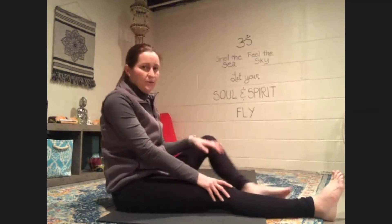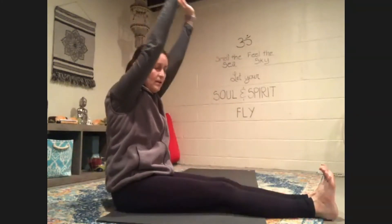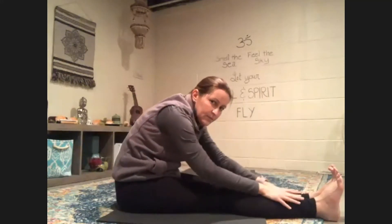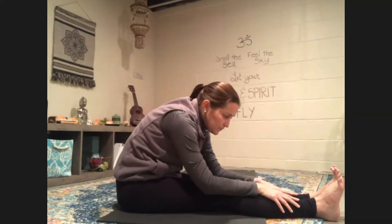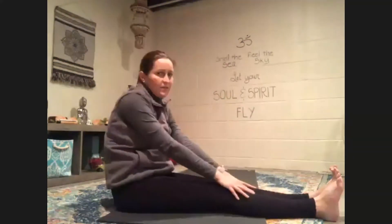Let's walk our hands back up and come back to that cobbler pose. Hold onto your feet, rise through your chest and breathe. And then let's extend both legs out in front of us. Flex your feet towards your face, reach your arms up and fold. Take a few breaths. And slowly come on up.